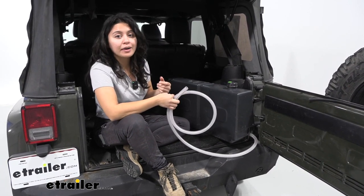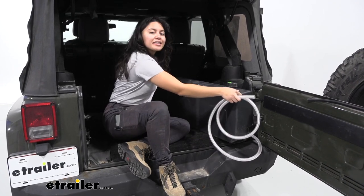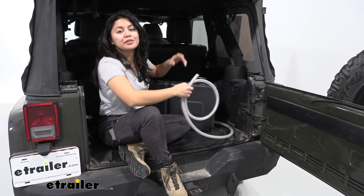But if you're curious about whether this will fit your vehicle and how to use it, let's continue watching where we go into measurements and features.